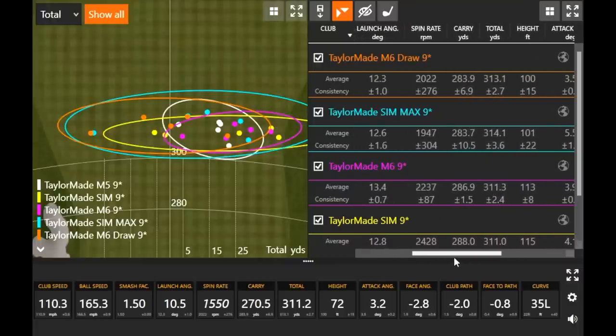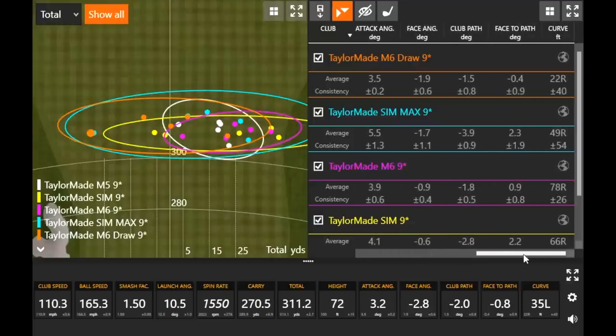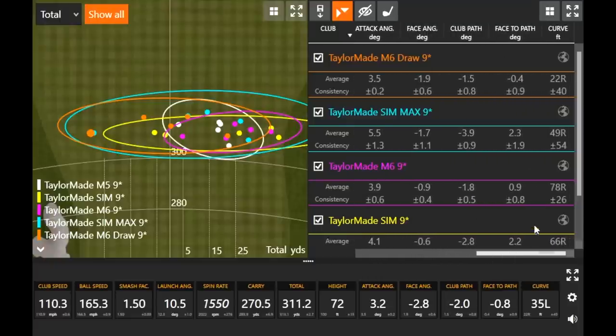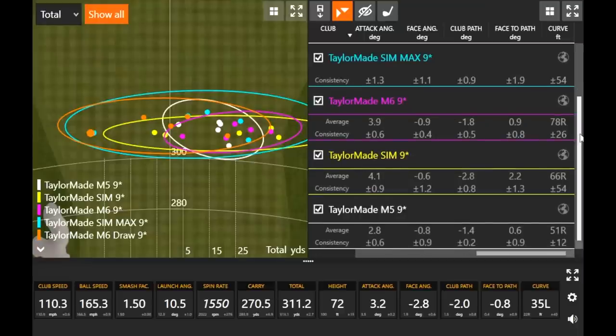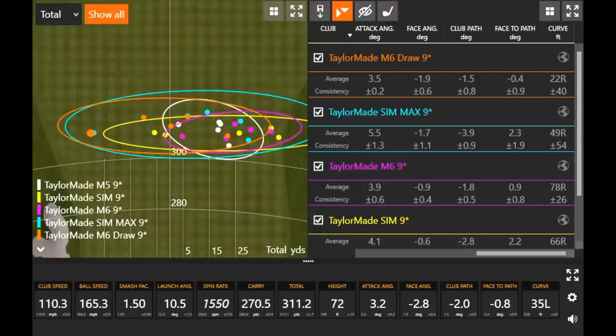The spin rate stayed down a little, great carry, great total distance — pretty solid across the board. Exactly 100 feet on average. Looking at face-to-path, with the M6 drawer that little negative number shows the club face was actually closed to my path. Every other model was essentially one to two degrees open. The D-type is a great option for players that want to draw the ball a little or at least limit that shot to the right as much as possible.